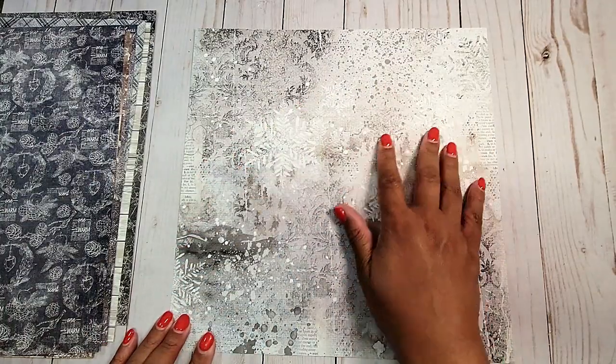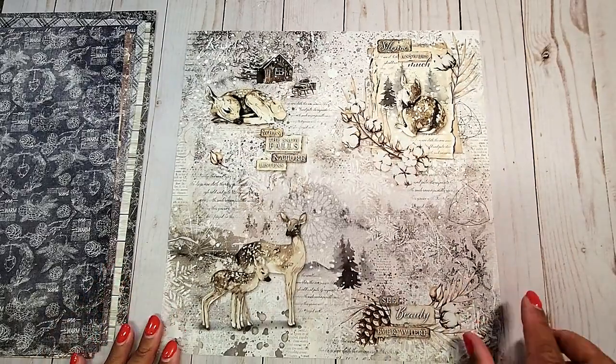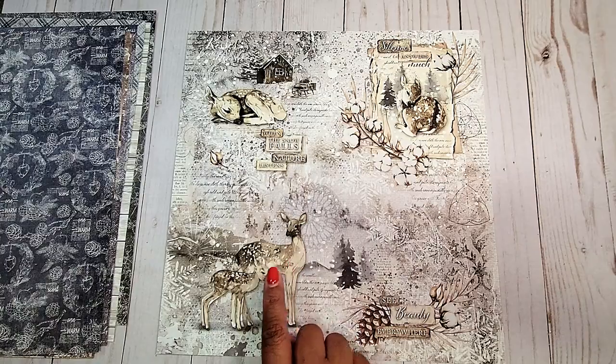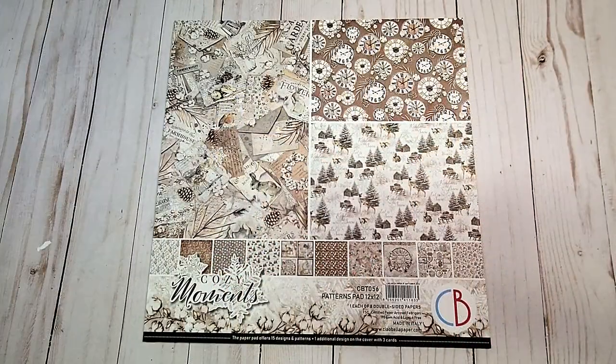Next, we have this distressed light gray page with snowflakes. And on the back, we have this beautiful page — we have the little fawn, the mama and the baby deer, and the beautiful snowflakes.